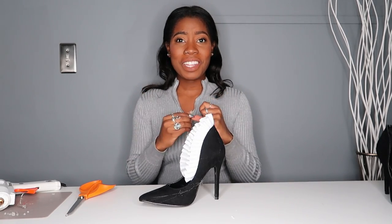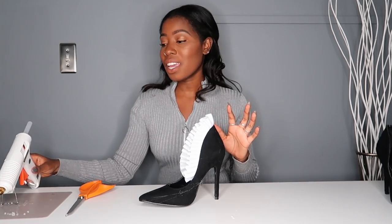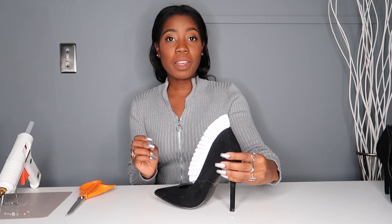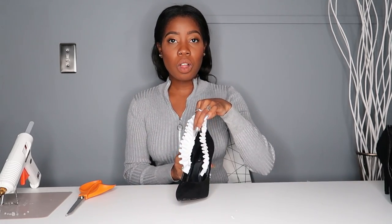That's it — that was really easy. If I wasn't talking while doing it, it would have literally taken me like three minutes. It's a really fast DIY, super duper easy. And when you're done, it's like your shoe has a little frill fan thing happening and it's really cool.